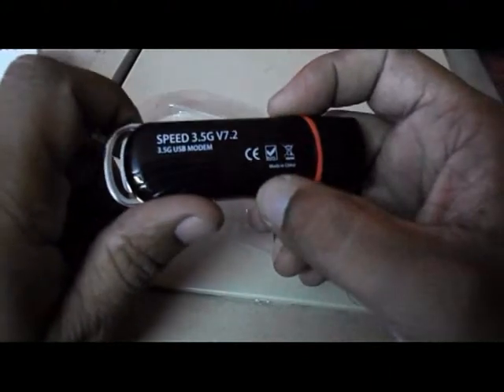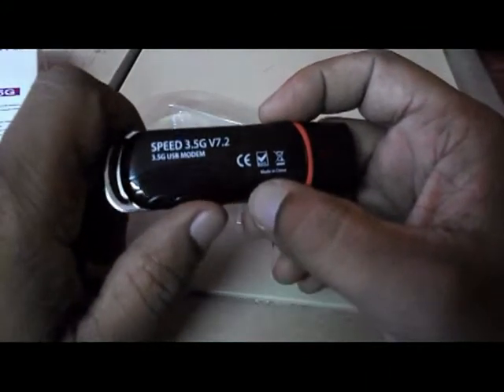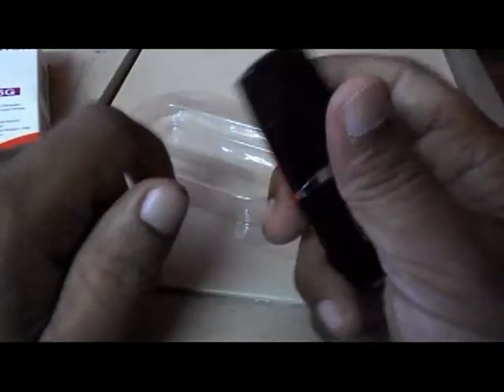So this is the modem — the internet data modem 3.5G V72. It's an Intax datacard, and this is the cap. It looks quite heavy — compared to the eyeball modem, it's a little bit heavier and a little bit bigger than the eyeball modem.